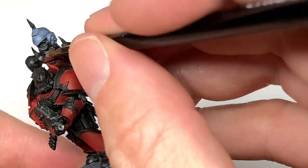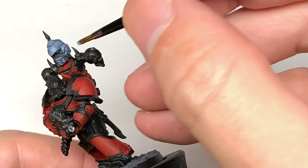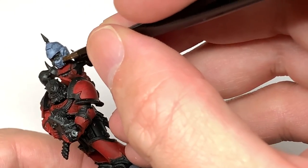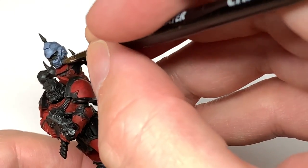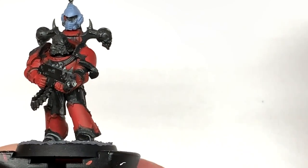I tend to do chapters of people that I know based on the miniatures they collect, so that it's a bit of an antagonism. But in this case, because this is just a single miniature, I'm doing it as the Space Wolves, because I'm going to be painting up a few Space Wolves in the near future.